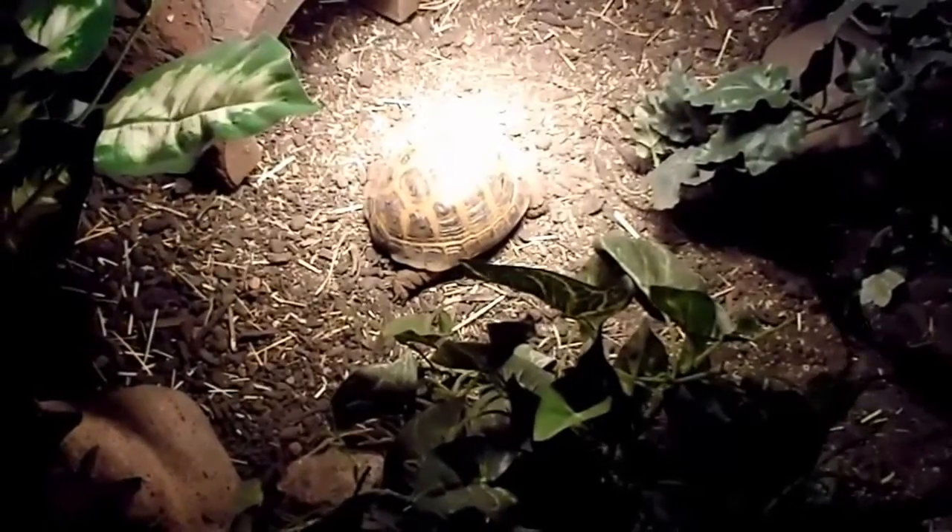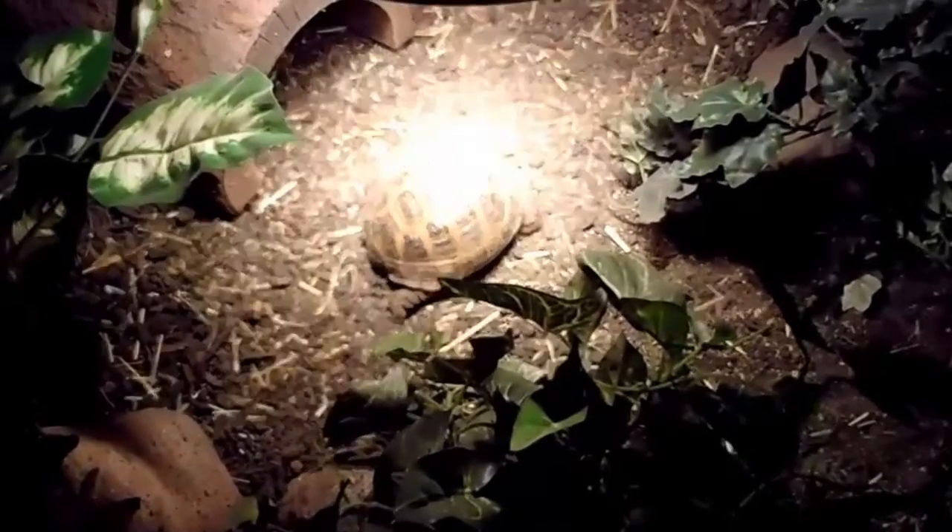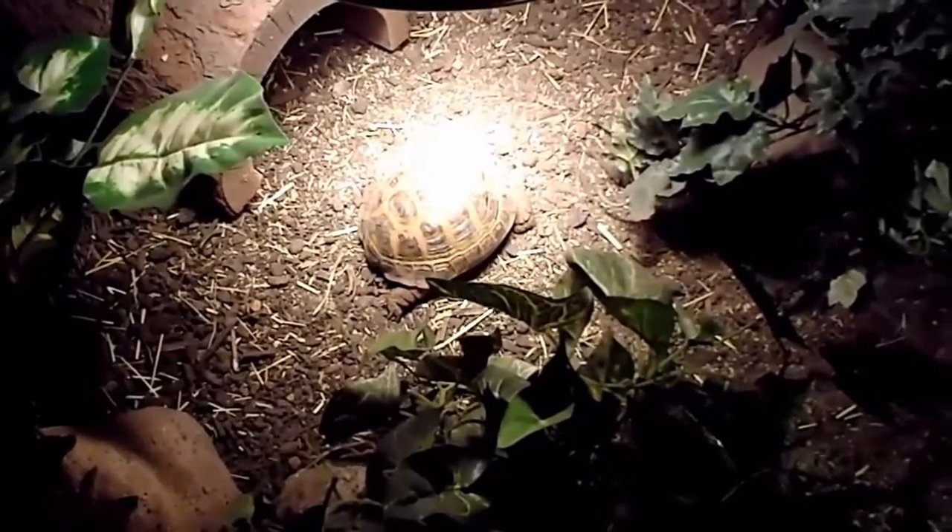And here, pretty much right on cue, it is a little after 7 a.m., and there he is, out warming himself underneath the heat lamp.